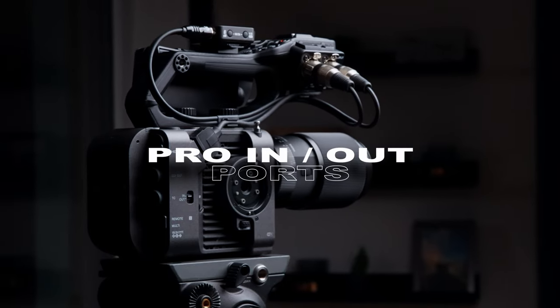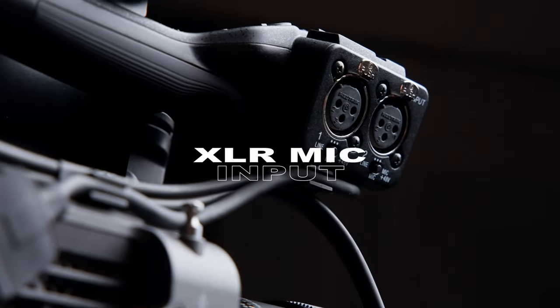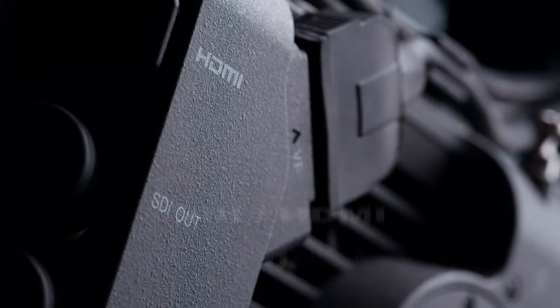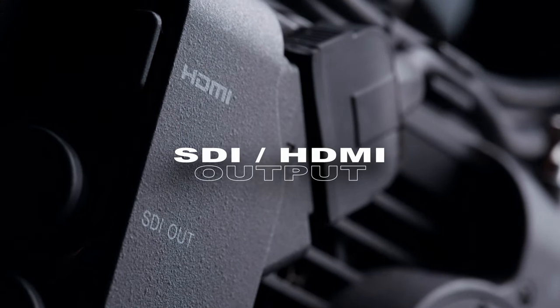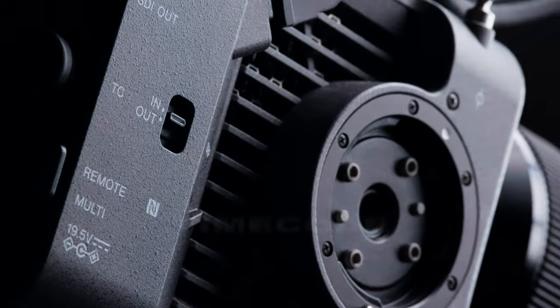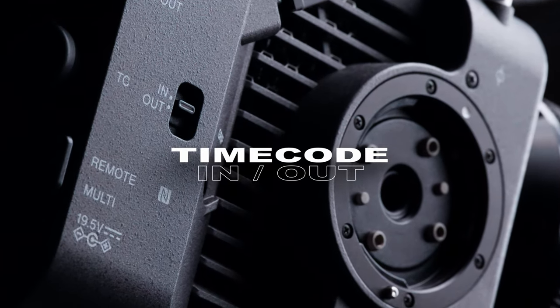So let's talk about the selling points of a real cinema camera body. The biggest selling point for me were the professional inputs and outputs. You have the opportunity to plug in professional broadcast-quality XLR microphones. You can also connect your monitor or your wireless transmitter for your director through the SDI, which is far stronger and more stable than HDMI. And you can also use the timecode in or out.